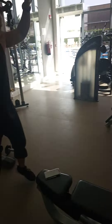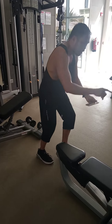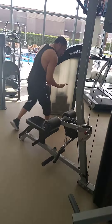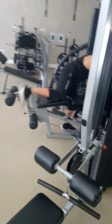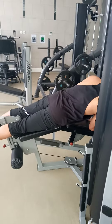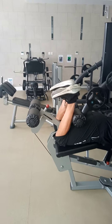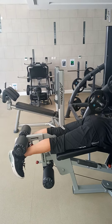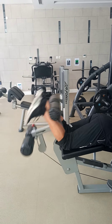Then cardio again — one minute. Cardio one minute. Now we go again to the legs: leg curl. Hold it and squeeze. Don't touch — make sure you don't touch and then keep it up.